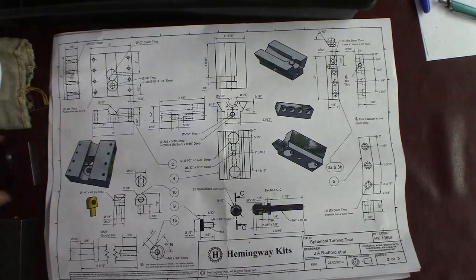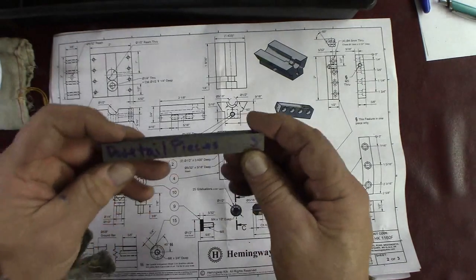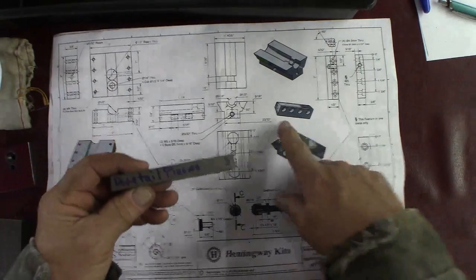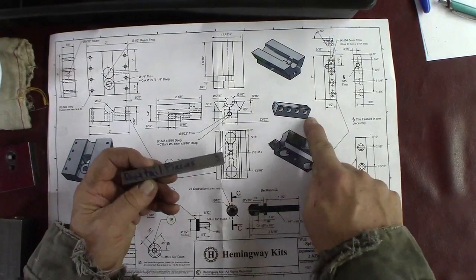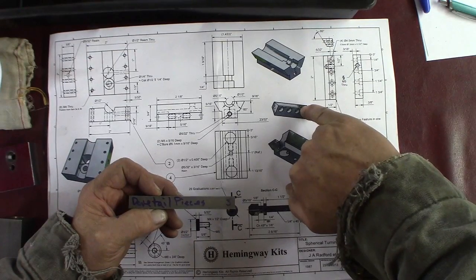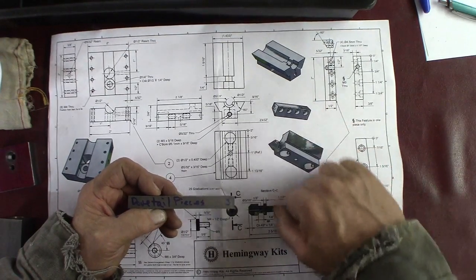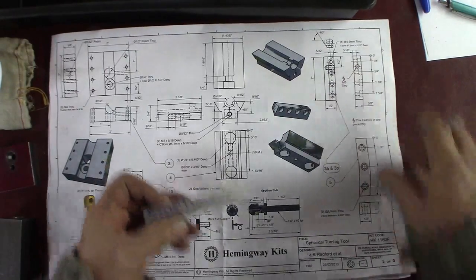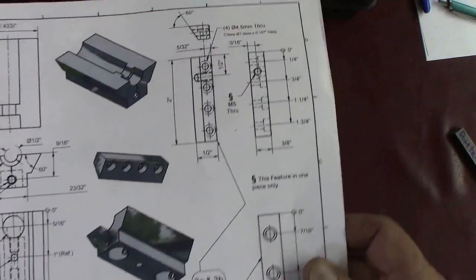We're up to the dovetail pieces. We're going to cut this in half — it looks like we're going to be making two of these. They are almost identical except one has a pinhole in the side of it. So we're going to make two of those. There's a detail — little zoom in — and we're going to go look at this over at the milling machine.